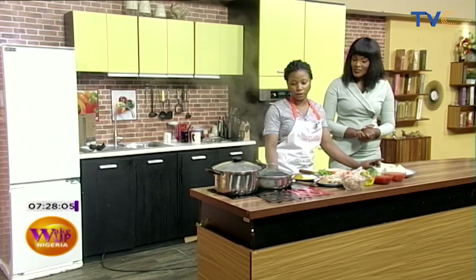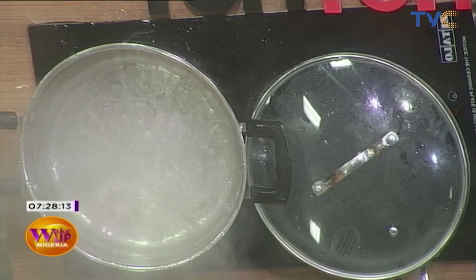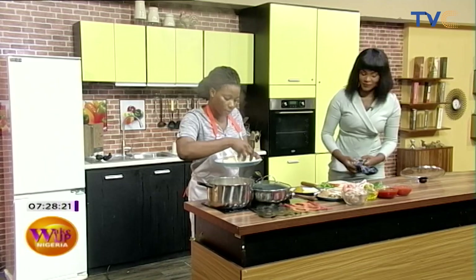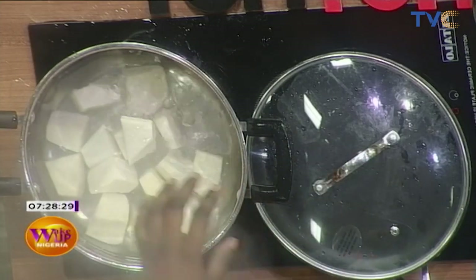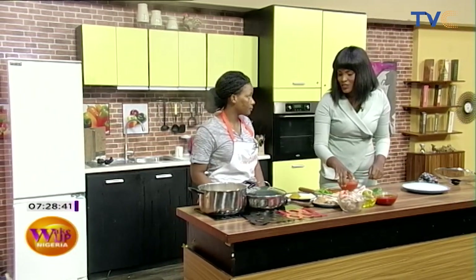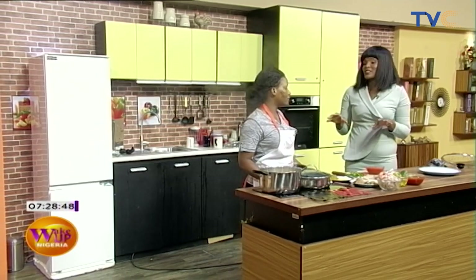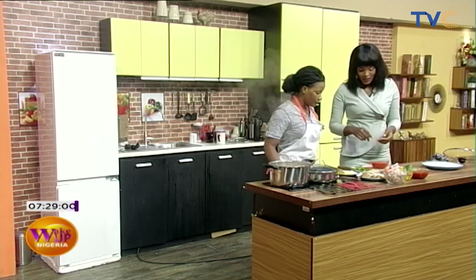The first thing we do is put the yam in. The water is already ready. So how are we cooking the yam? The yam goes in first, followed by all the ingredients — we put them all in together so everything can cook together. First the pepper goes in, followed by the palm oil.